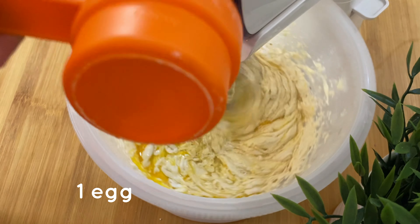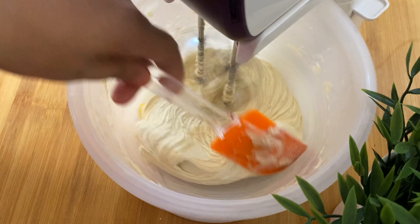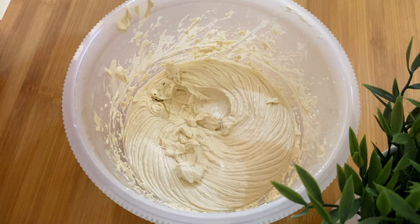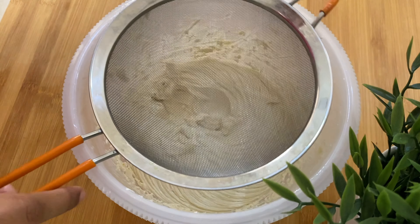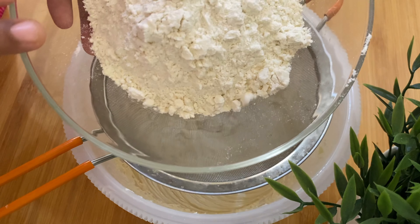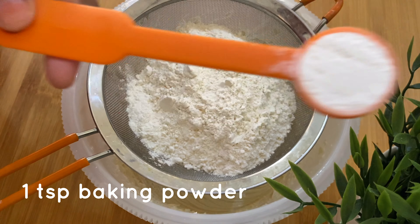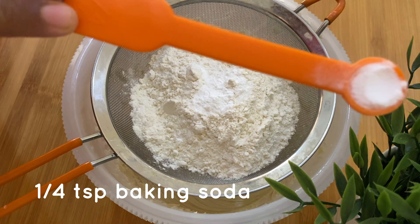We will mix the dry ingredients at high speed, mixing them in the bowl. I am going to add 1 teaspoon of baking powder, 1 teaspoon of baking soda, and a pinch of salt.